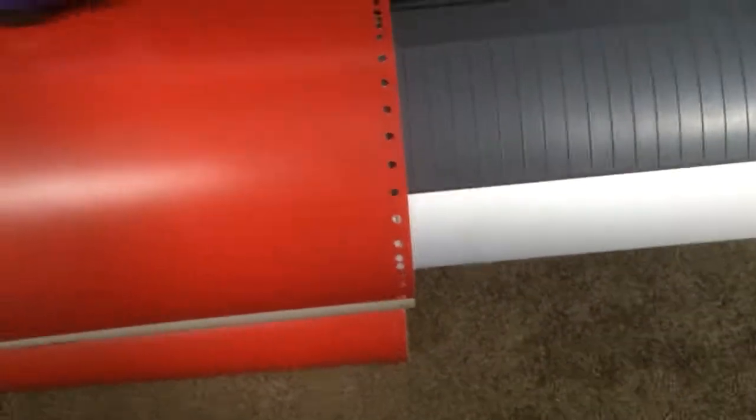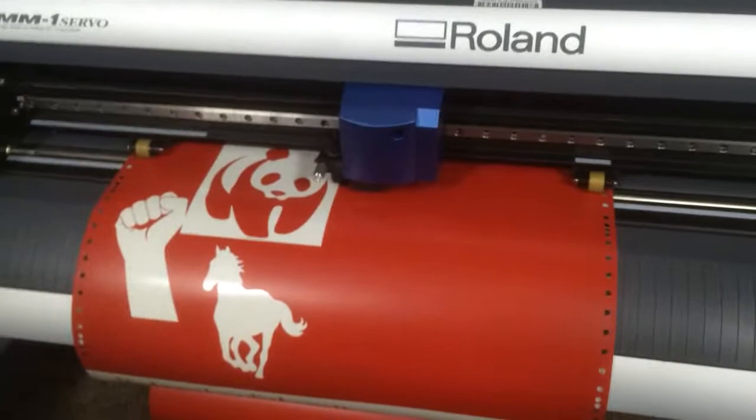So this is the test for a vinyl cutter. We're done, thank you for watching.